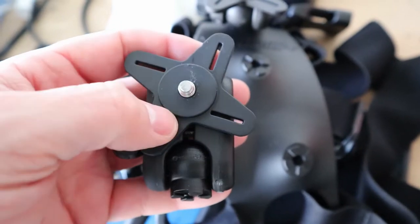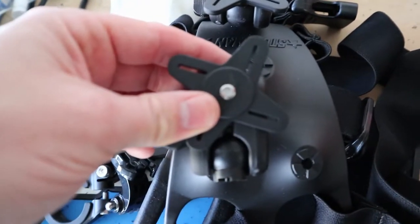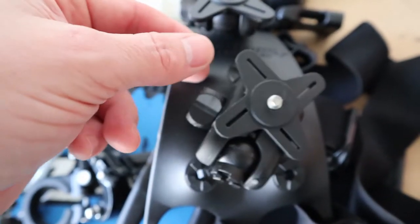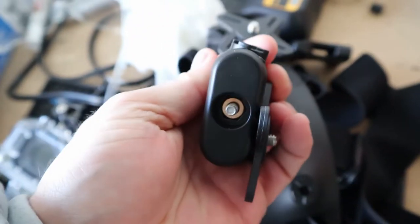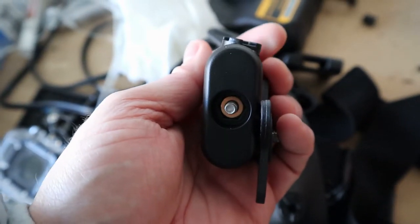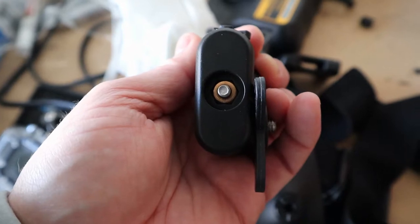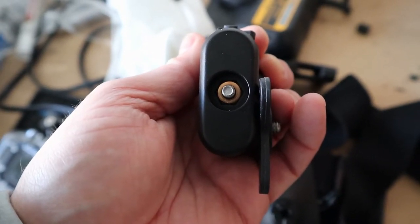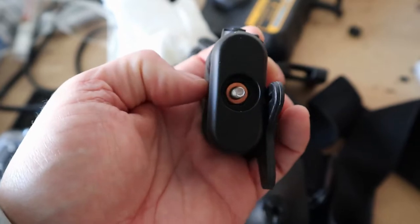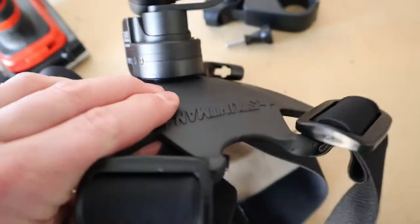It has different connectors for all the different types of cameras, so I could have easily used this on top of the ball joint and screwed the gimbal in directly, but that would make the gimbal stick out further. I'm trying to get it as close to my chest as possible. My cockpit is fairly small for my height, so when I bend down into the attack position or to pump, I'm getting very close to the handlebars. So I'm leaving the extension off this time and have it directly mounted here.